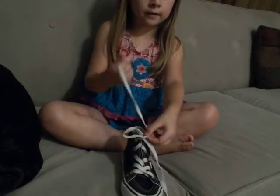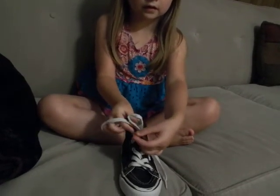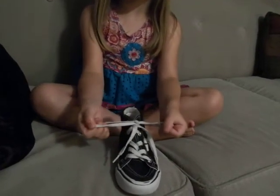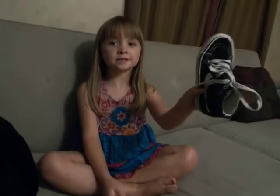Take the other loop and put it in the knot. You'll see these two things, and then pull. And that's how you tie your shoe.